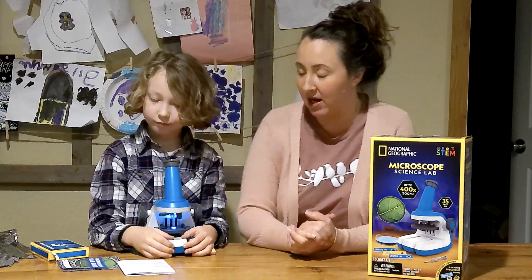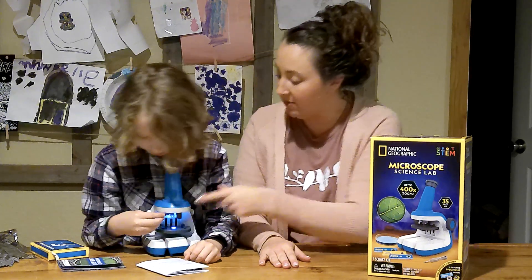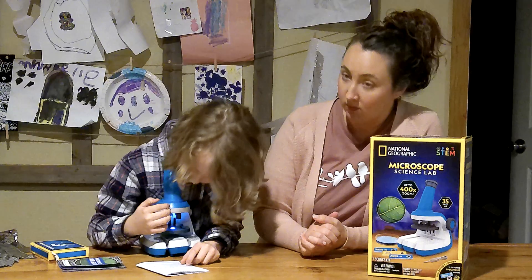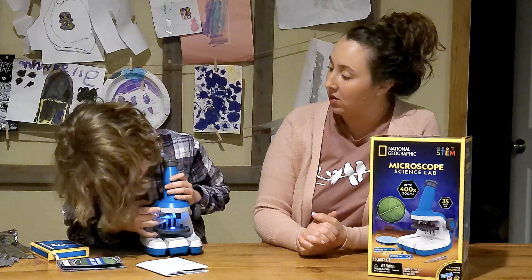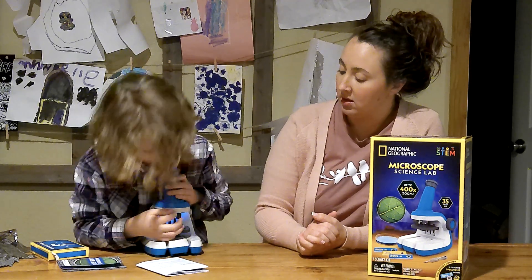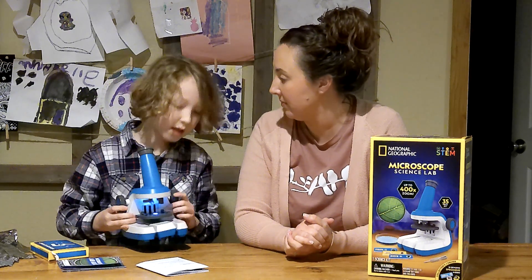So can you tell us some things about the microscope? How about the different magnification levels? There's 40, there's 100, and there's 400. Under the 400 one you can see lots, right? Yeah.